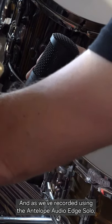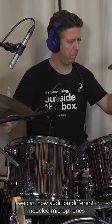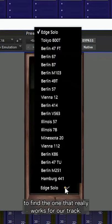And as we've recorded using the Antelope Audio Edge Solo, we can now audition different modeled microphones to find the one that really works for our track.